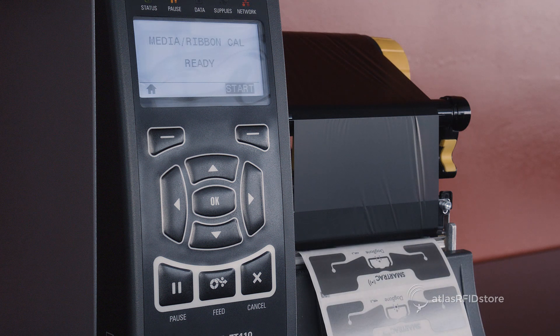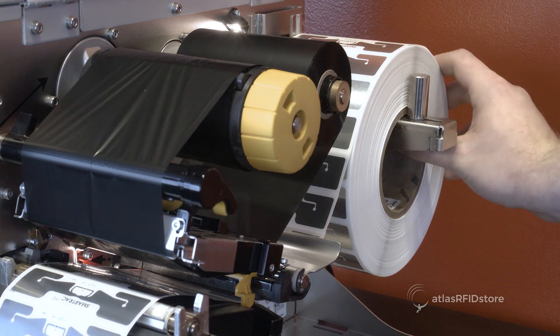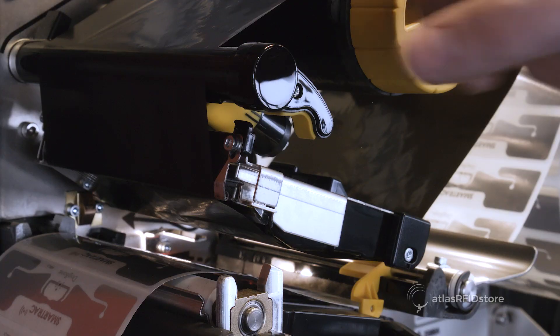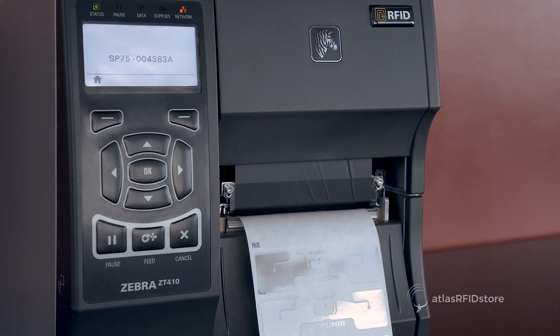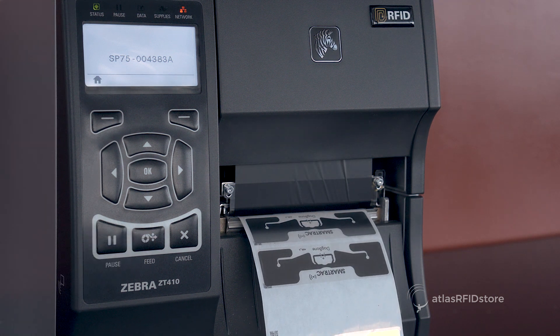Once calibration has completed, open the printer head and rewind the tags to the beginning of the reel. Close the printer head and select the pause button to ensure correct calibration. When the feed button is pressed, the printer should feed only one tag at a time. This is an indicator that the manual calibration was successful.